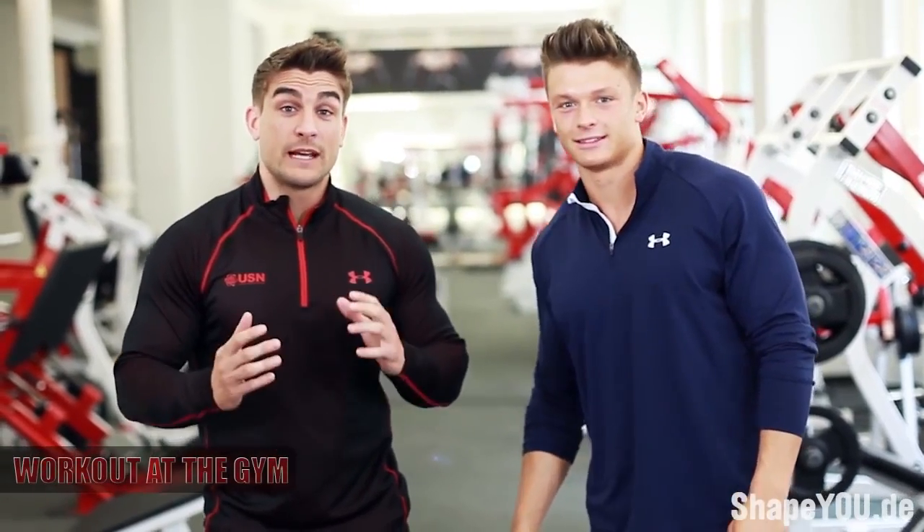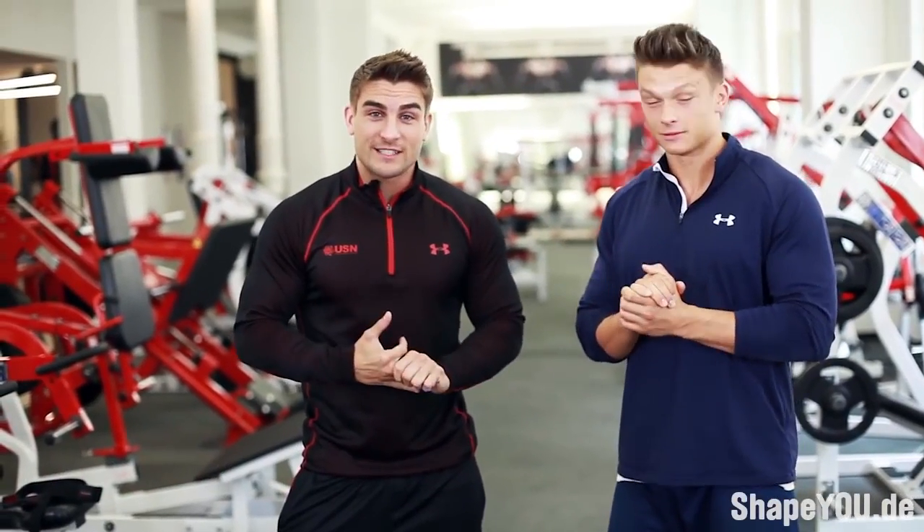Hi, I'm Ryan Terry and I'm from England. I'm the current UK National Champion, British Champion, Arnold Classic Champion, and I just got my AFBB Pro Card. I'm a USN sponsored athlete. I've got Felix for the week as well, so he's my training partner for the week from Team Shape You.